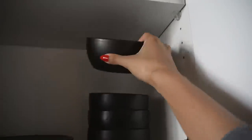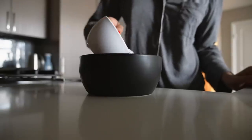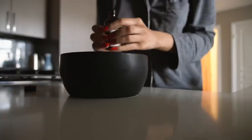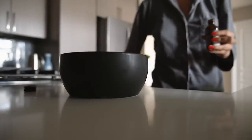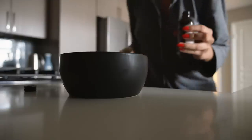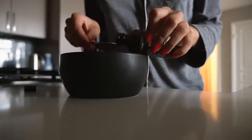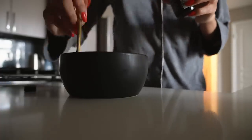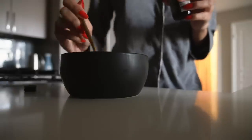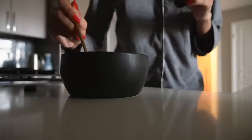Breakfast time! Since I only put oats and water in here, I'm going to put some vanilla extract to give it some flavor. I used to put sugar or honey in this, but I'm trying to cut down on my sugar intake. So now I only put vanilla extract in — it gives it enough flavor to where I don't need to put sugar in it.